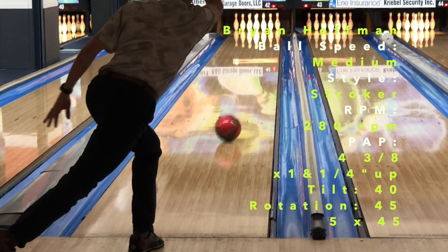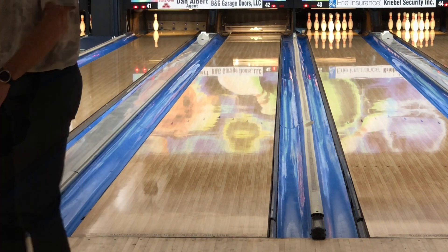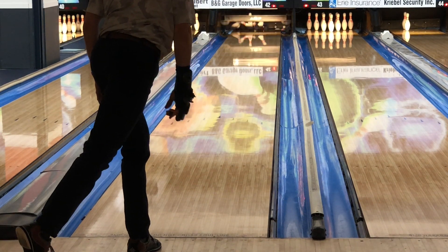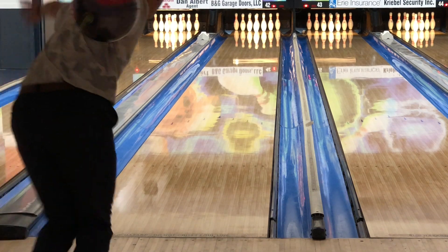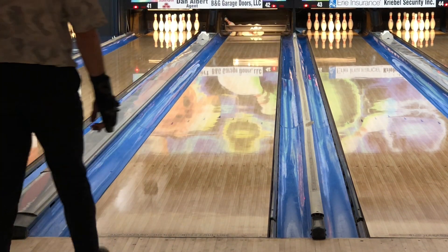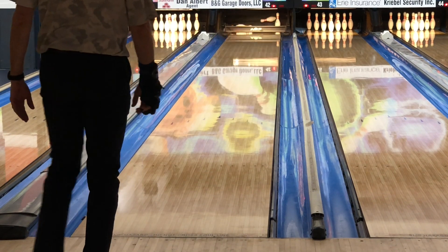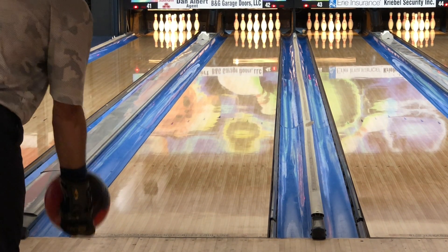Welcome back everybody. Today we have Brian testing the 900 Global Altered Reality, and we already know this is that shiny ASIM formula that Sean and I typically find very useful. For Brian, these balls tend to be much more hit or miss. When he has a clean cover, he wants the core to make a strong move, and sometimes the big cores are either too forward or give him no hit. Sometimes the small cores go but don't hit, and it tends to be a big specialty for his bag.